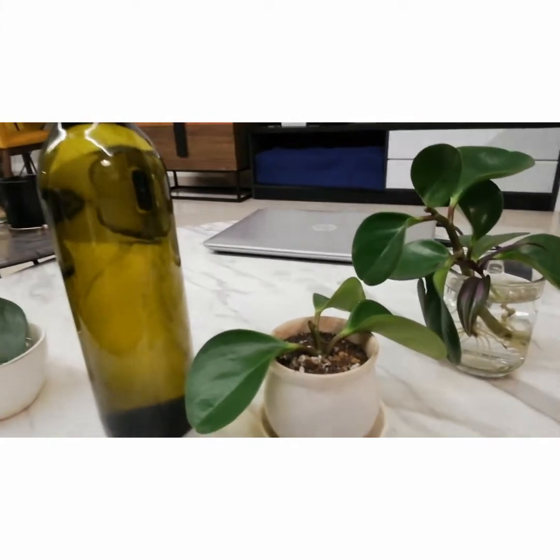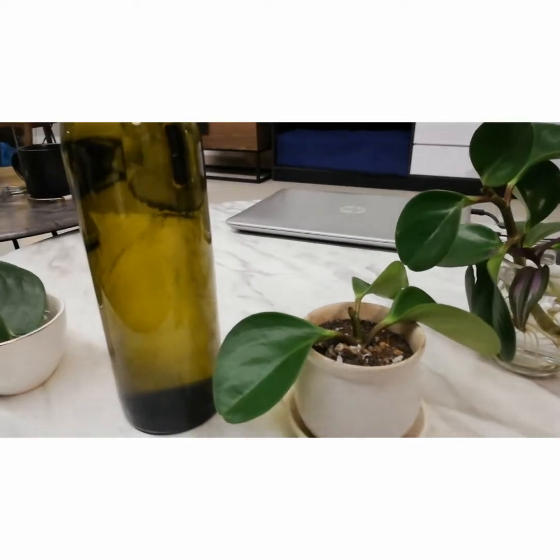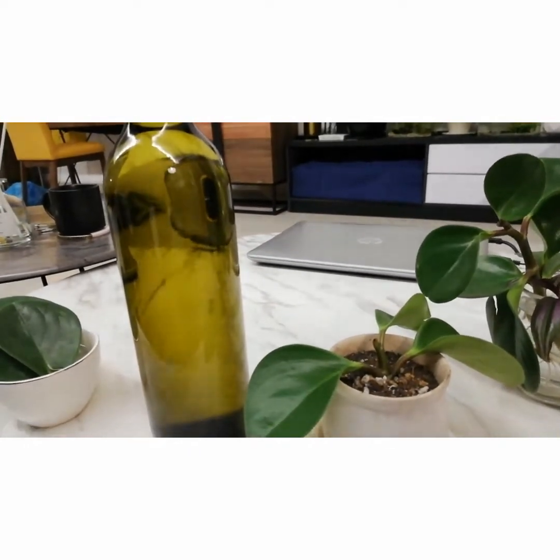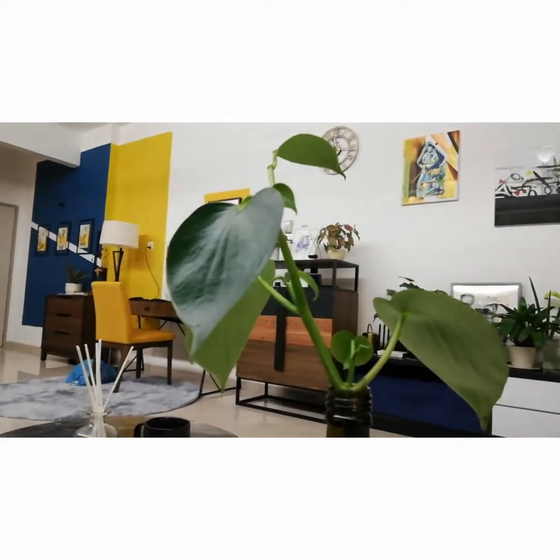Hi everyone, this is Alvin from Plants of the Northern Palace. Today I want to share with you my experience with two different types of semi-succulent peperomias. The first is peperomia obtusifolia and the second one is peperomia polybotria.